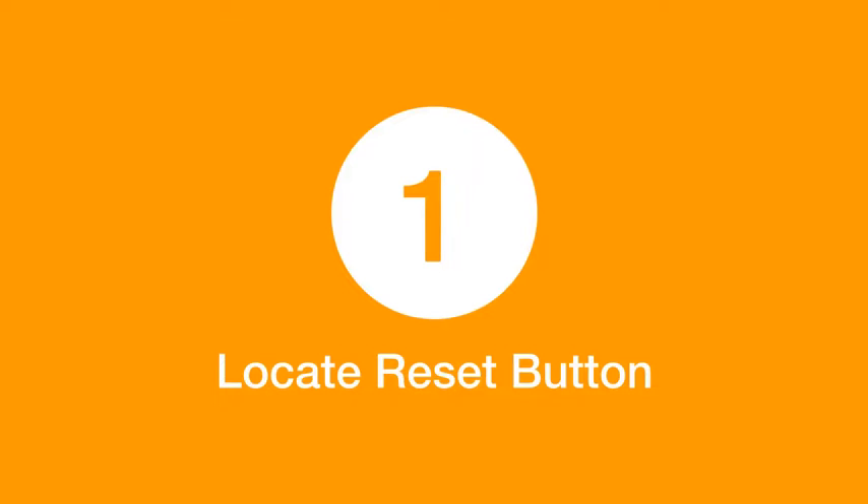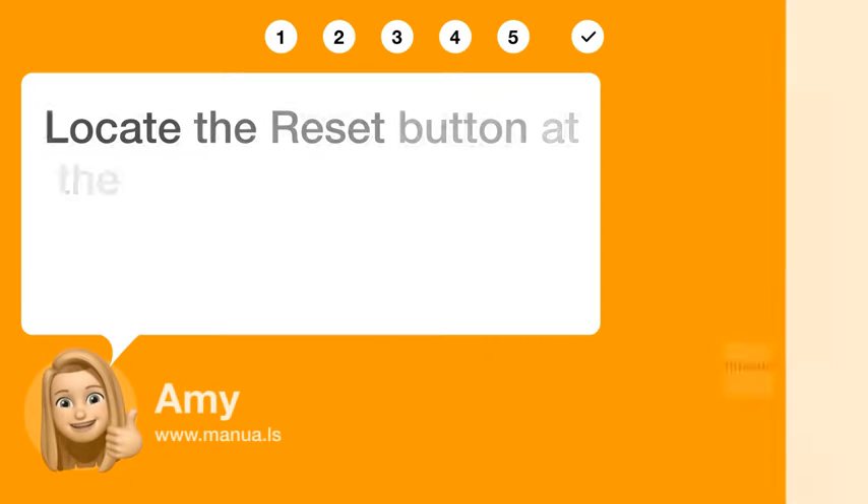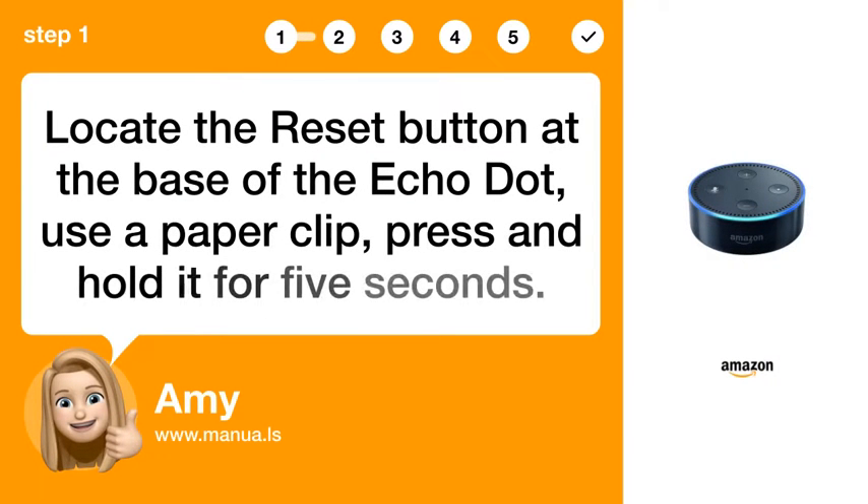Step 1: Locate Reset Button. Locate the reset button at the base of the Echo Dot, use a paper clip, press, and hold it for 5 seconds.